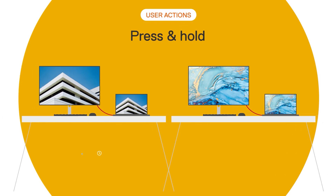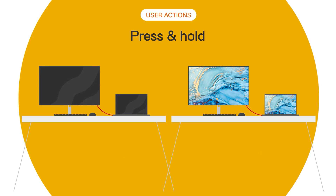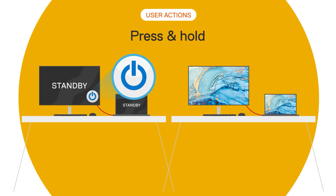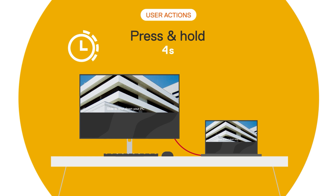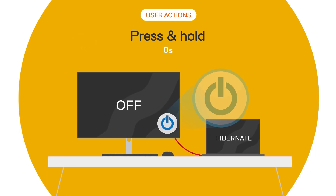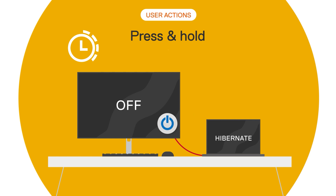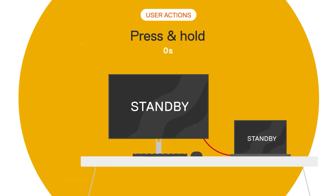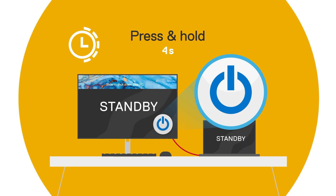Finally, we take a look at the third and fourth user actions: pressing and holding the power button for either 4 or 10 seconds. This action mimics the behavior of the host laptop however the user has it set up. By default, pressing and holding for 4 seconds will prompt a laptop shutdown or shut off the computer from sleep mode. Likewise, pressing and holding for 10 seconds will force a full laptop shutdown and also switch off the monitor.